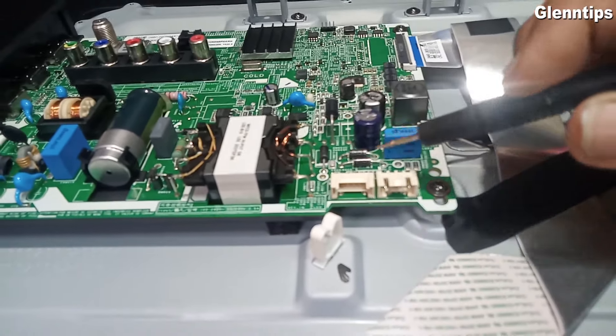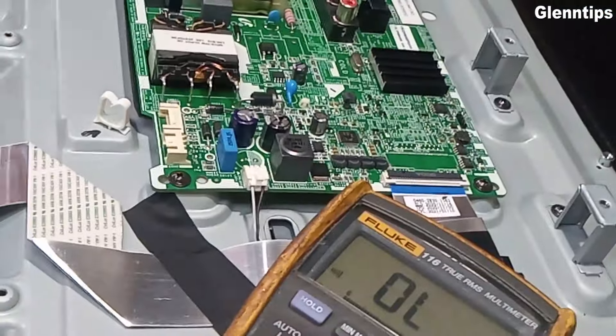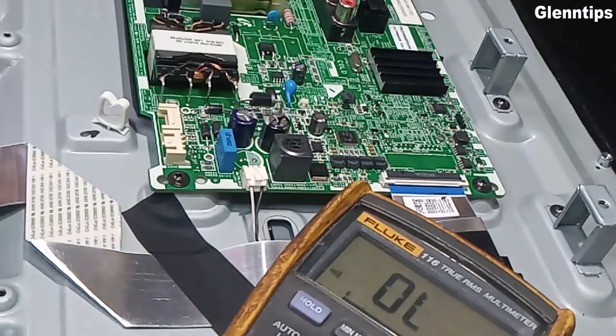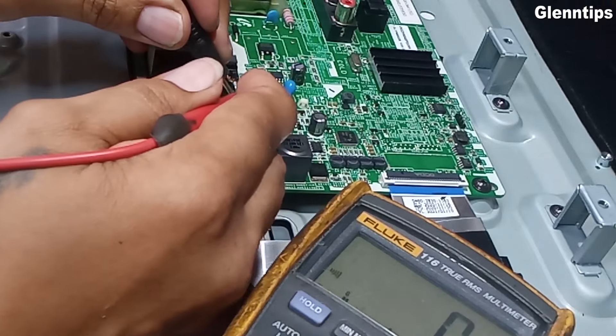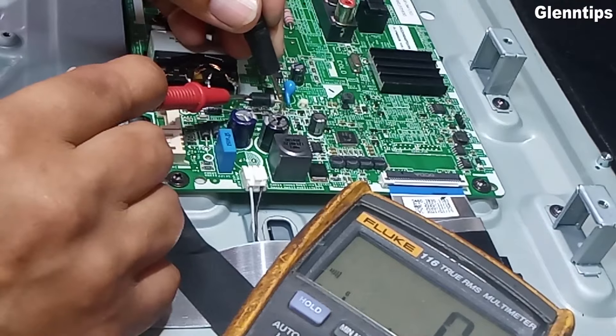Let's test at the secondary section with the same setting on the multi-tester, continuity mode. Let's test those rectifier diodes. It seems this diode is shorted.